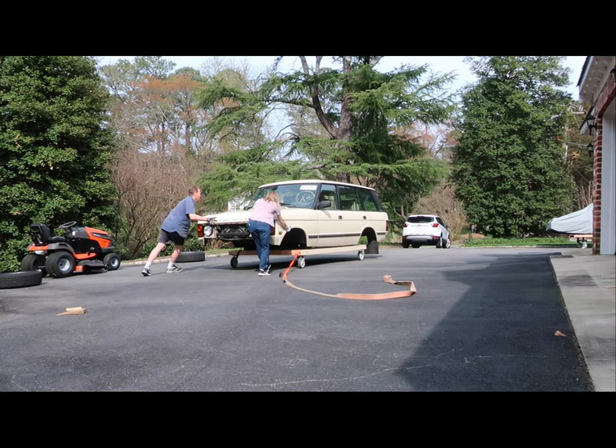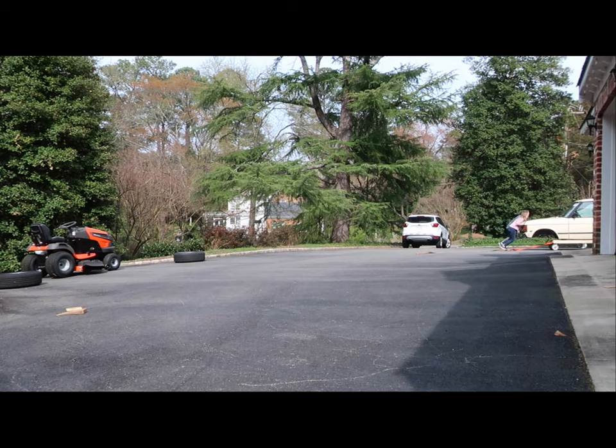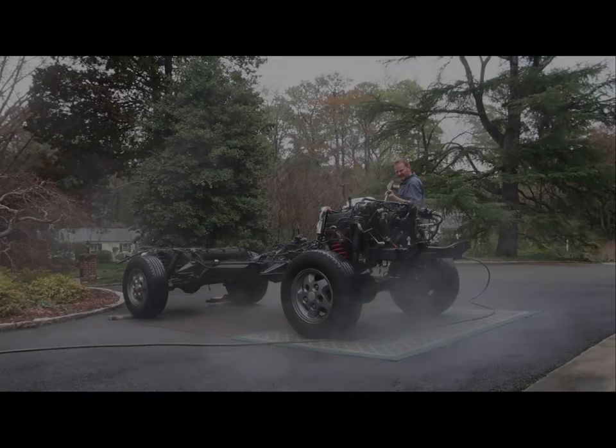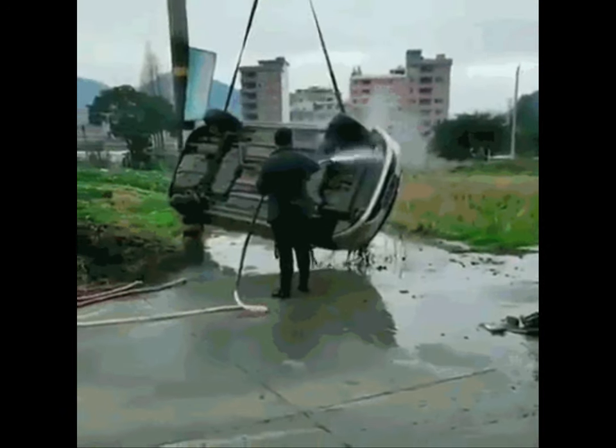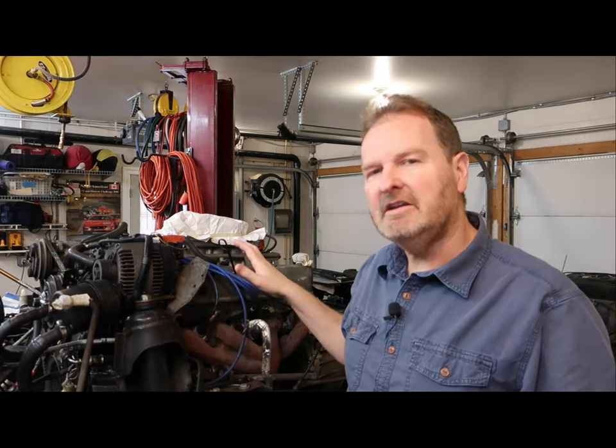Everything up until now has been disassembly, cleaning, organizing, and doing some light repair, but now really starts the process of doing the build. I've got the black vehicle which is the target build, and I've got the white vehicle which is the donor. The chassis and engine here is from the white vehicle and the black vehicle is all around here. Now's the time where I start making final decisions about what I'm going to put together for the one great build.